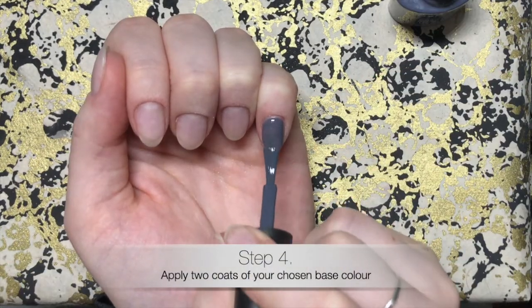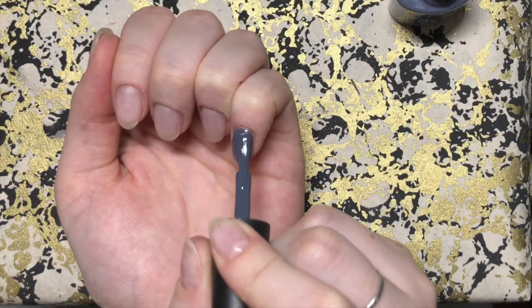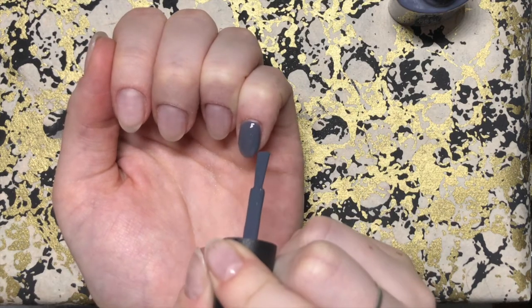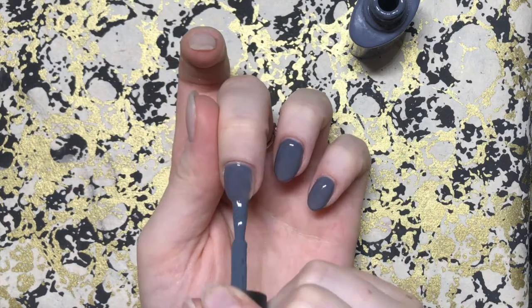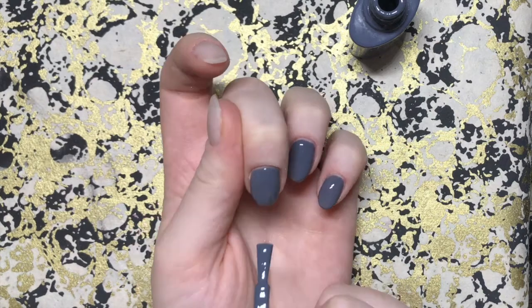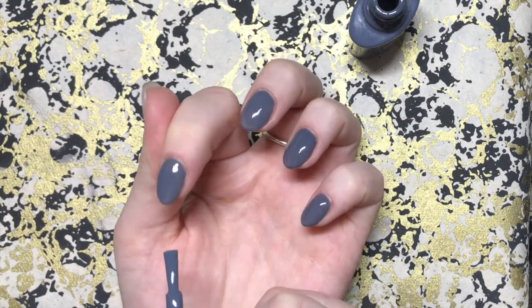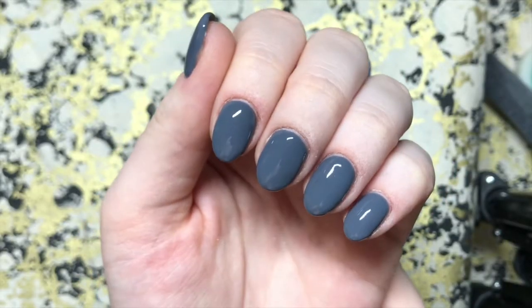Now I'm going in with my base color of choice, just taking my time especially around the cuticle area, as this can be a little bit trickier. If you take your time you're not going to flood the nail and have to remove everything and start over — it will keep everything neat and mean that your second layer can go on much quicker. I was happy just doing two coats.